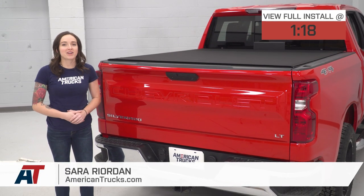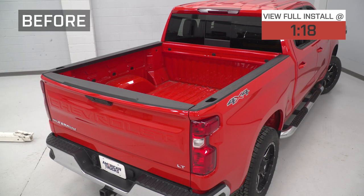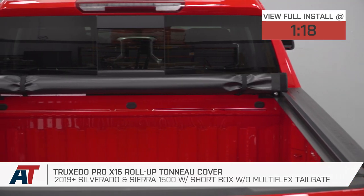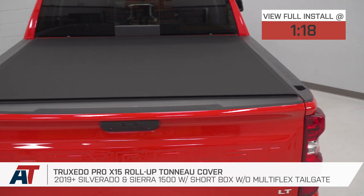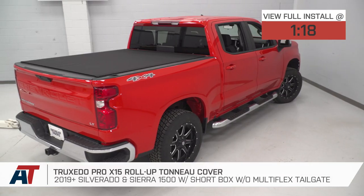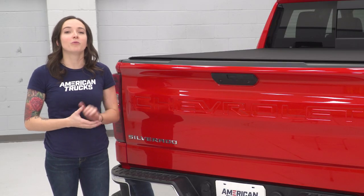Hey guys, it's Sarah with americantrucks.com, and today we have a review and install of the Truxedo Pro X15 Roll-Up Tonneau Cover, fitting your 2019 and newer Chevy Silverado 1500 with the short bed. This is perfect for the Silverado owner who wants a tonneau cover that rolls out of the way completely, giving them the most room in their bed, and once rolled up gives you a nice low-profile appearance.